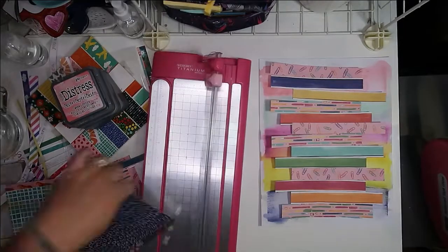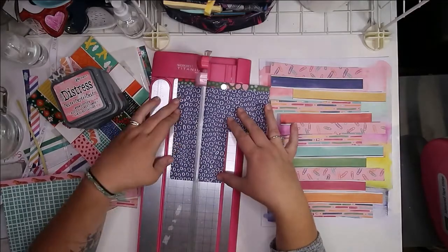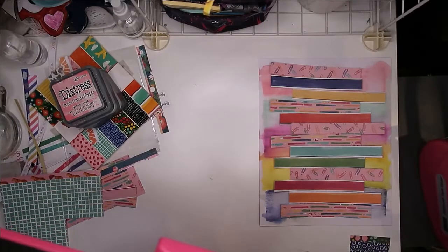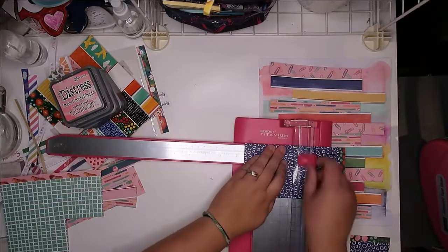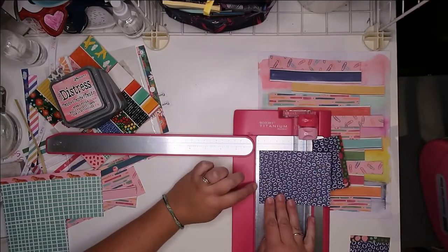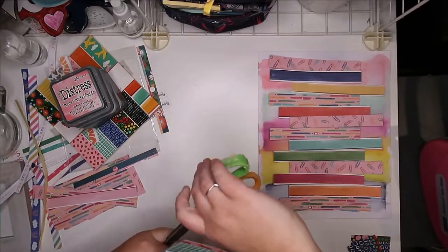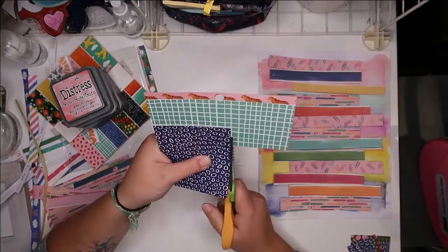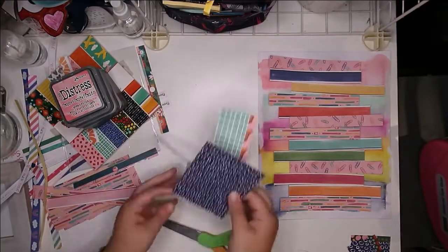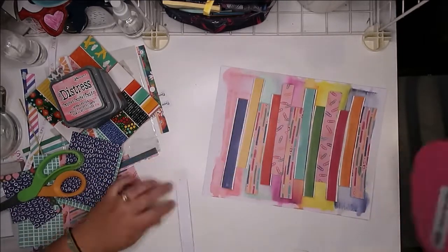I also really like the way oxide inks interact with water, so I just sprayed them on both sides and let them drip a little bit. It moves some of the color around and pools it, so you have spots where the color is washed away a little bit and other spots where it's really intensified. I just like playing with that kind of stuff when creating backgrounds, so I went ahead and did that and let it dry a little bit.